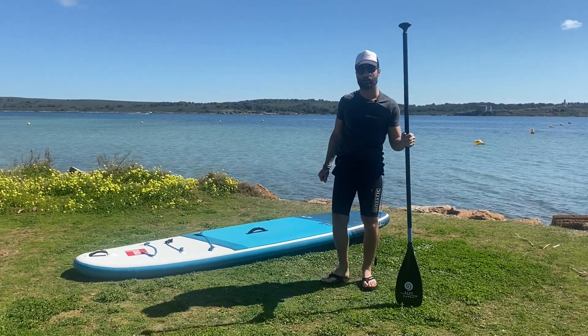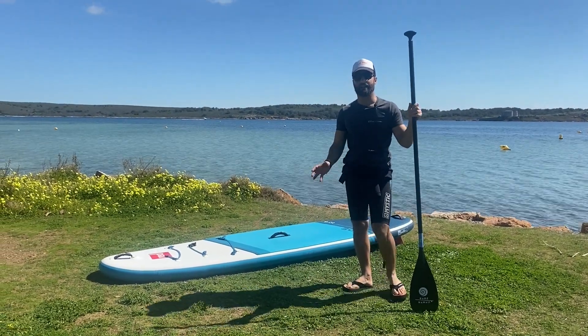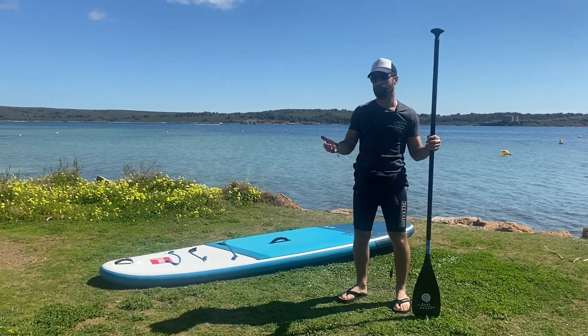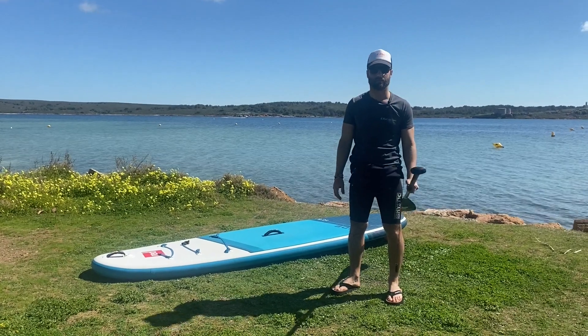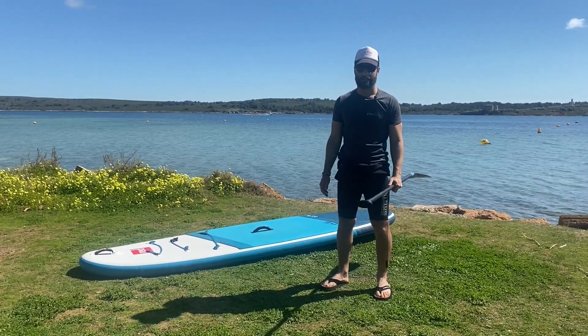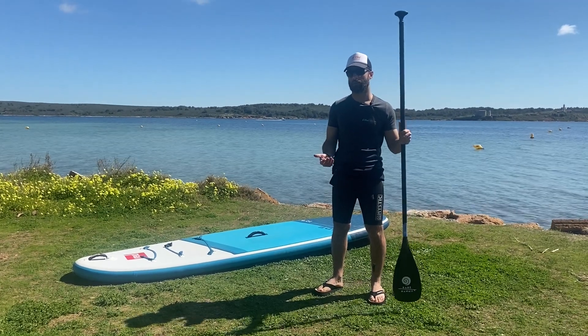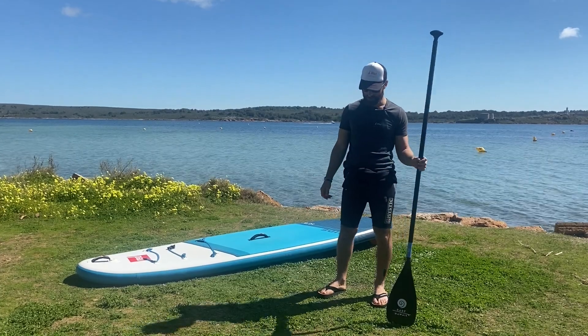Hello and welcome to this paddle boarding tutorial. This is a very basic tutorial for people who have never paddleboarded before, so for beginners starting out, this is a good video. We will cover the basics you need to know before going into the water.